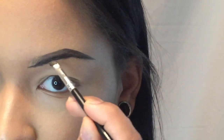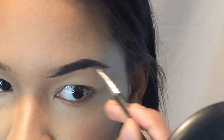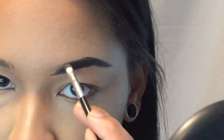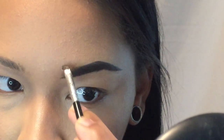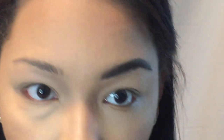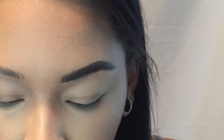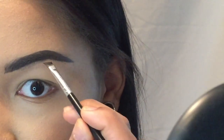I just run through the brows with whatever pomade is left on the brush and push it toward the front of the brow. Then I dip into my gel eyeliner and get it flat all over the brush — which I know is going to make you guys think I'm crazy putting black liner on my brows, but it's all good.